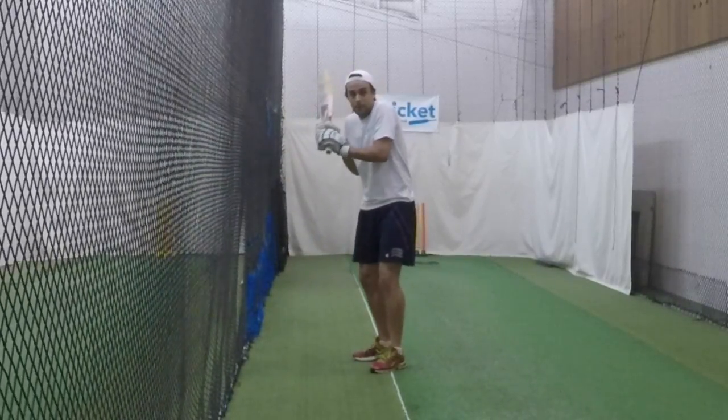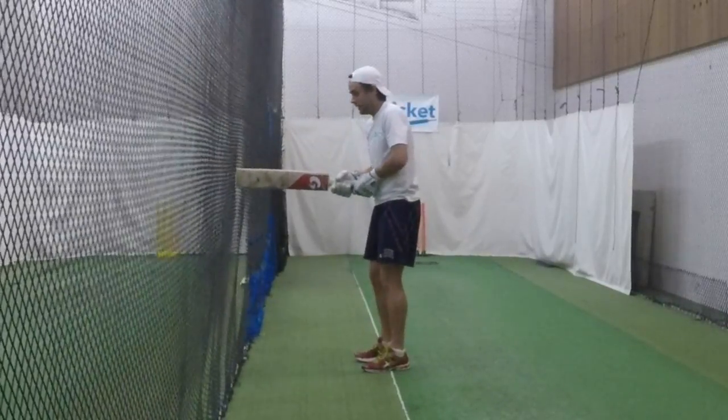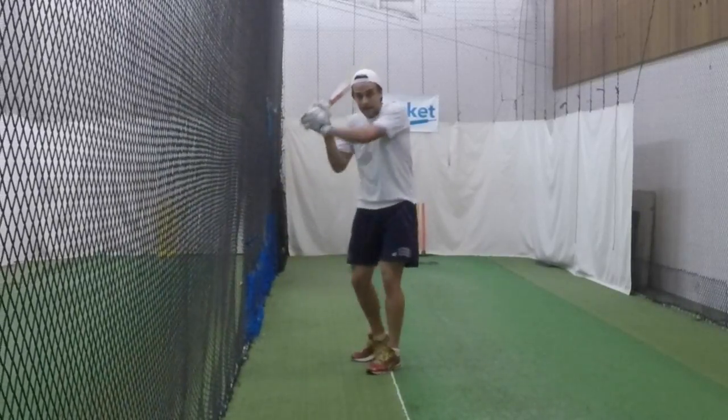A lot of players struggle when they're slow on their pool because their hands go out and all the way around. So the idea here is go back to your belly button, to the net, and then fast hips, fast shoulders, and then hands come through.